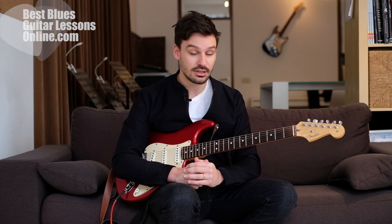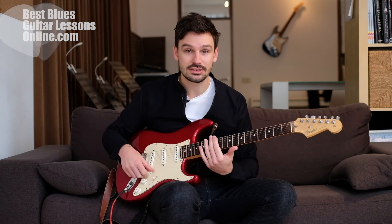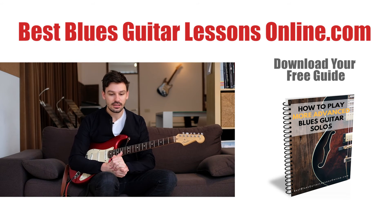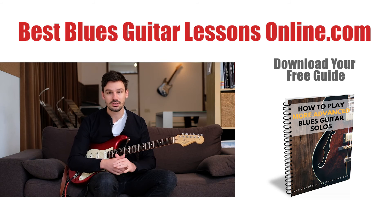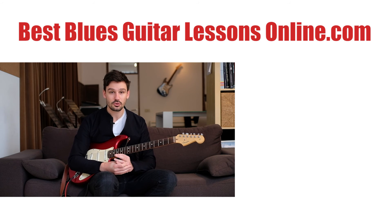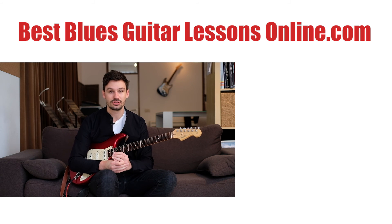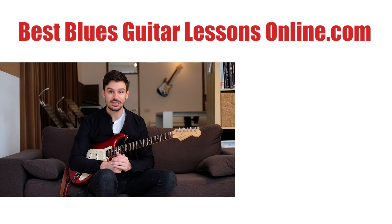This is the best tip I can give you to advance your blues guitar playing. If you're interested in going further, there's a free resource on my website bestbluesguitarlessonsonline.com — an advanced guitar soloing ebook and an article about this method, both linked below this video. Thank you for watching; if you'd like more videos, please subscribe to the channel to get the newest videos as they appear.